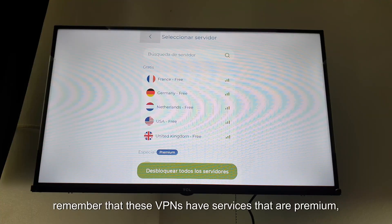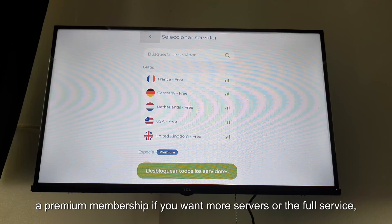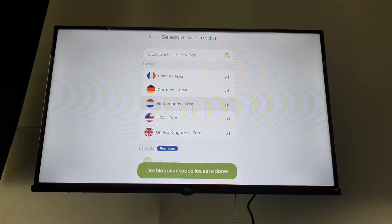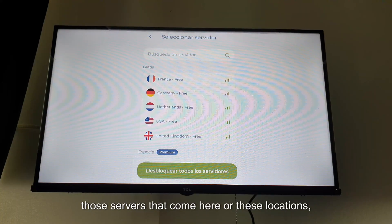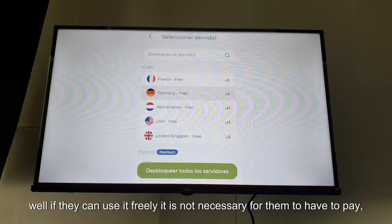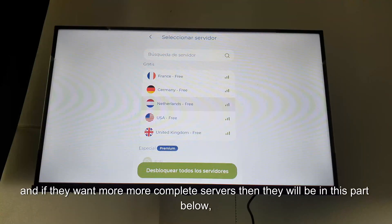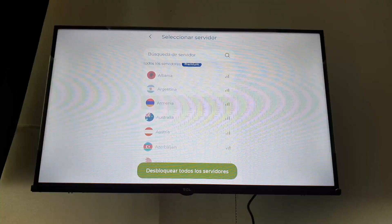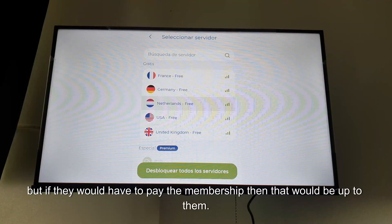Remember that these VPNs have a premium membership option. If you want more servers or the full service, you can buy that premium option and all servers will be unlocked. The servers shown here can be used freely without paying. If you want more complete servers, those are in the section below, but that would require paying for the membership — that's up to you.